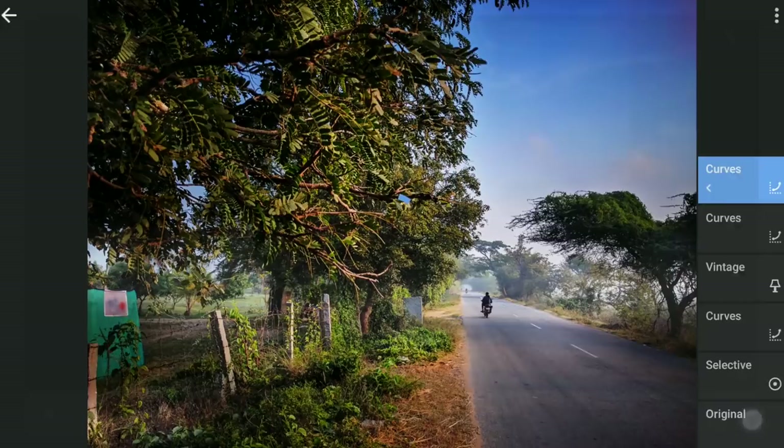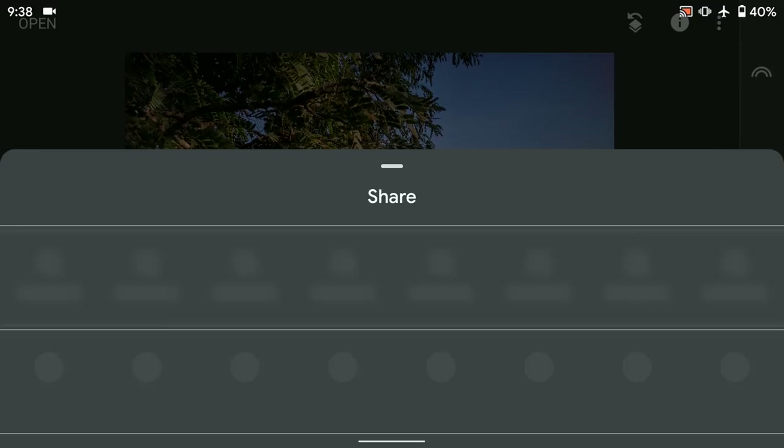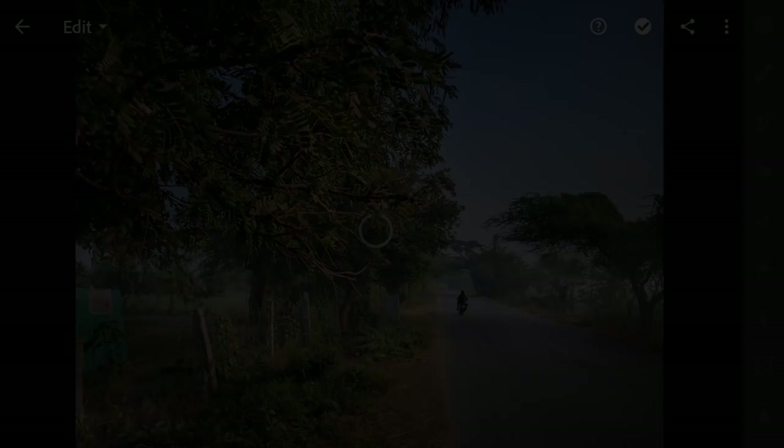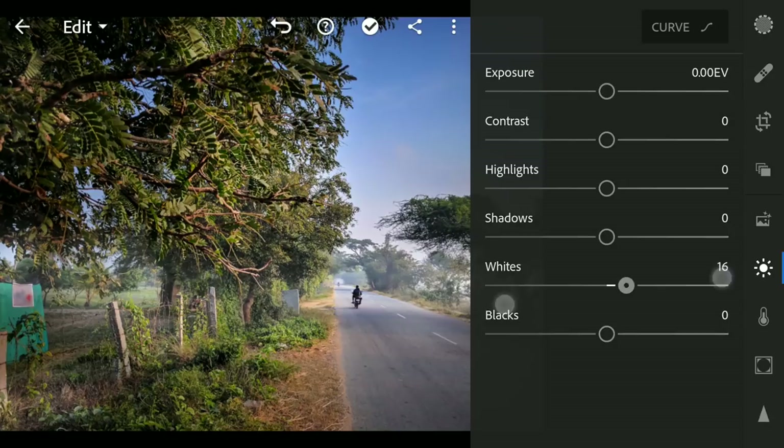Next for some vibrant color tuning, exporting the image to the free Lightroom app. In Lightroom, tuning the whites and the blacks to brighten the brightest parts and darken the darkest. Using the two-finger swipe to know where the whites and blacks are getting clipped.